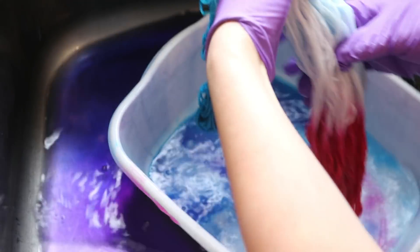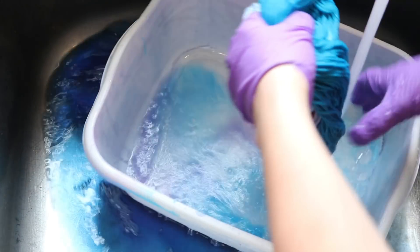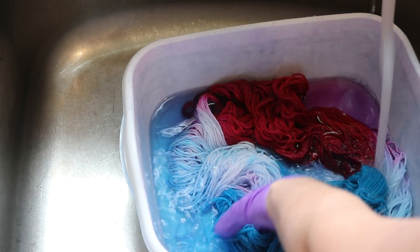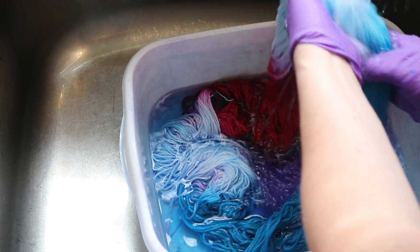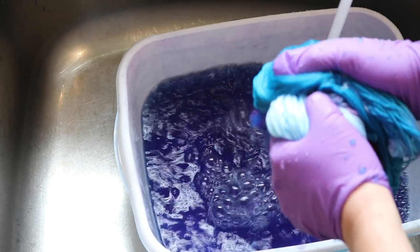We just plopped this in. There's gonna be a lot of dye inside of this one. I'm wondering how much white will be left versus other colors. There's so much dye here that we may have stained those white patches just now, but we'll see — we'll keep watching this yarn.